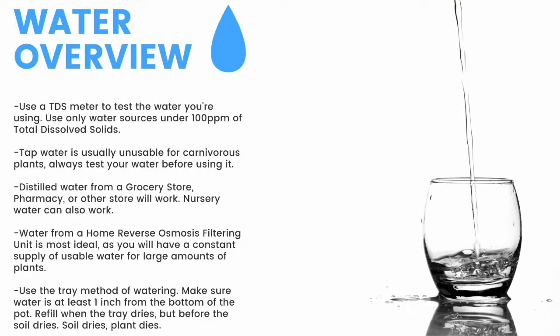For a quick overview, make sure to have a TDS meter and only use water under 100 parts per million of total dissolved solids. Tap water is usually unusable, so make sure to test it before use. Distilled water from a grocery store, pharmacy, or other store will work. Nursery water will also work. Water from an air conditioner or dehumidifier can be used, but is not recommended for the long term. Use the tray method of watering — make sure the water is at least one inch from the bottom of the pot. If the soil dries, the plant dies.